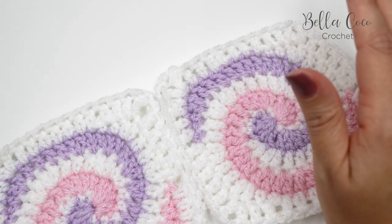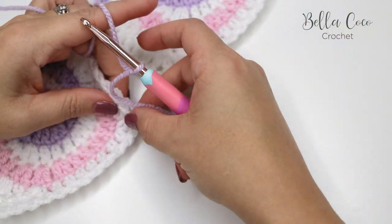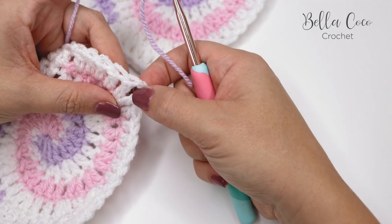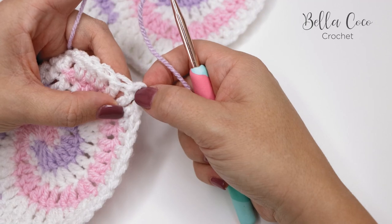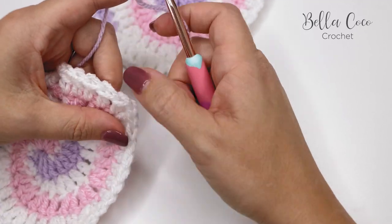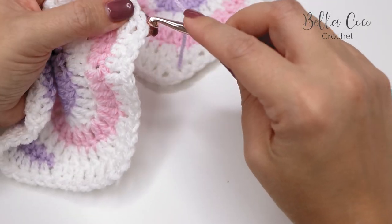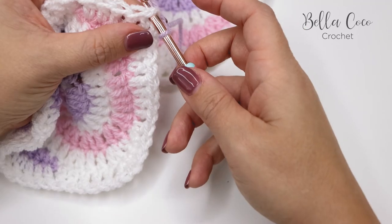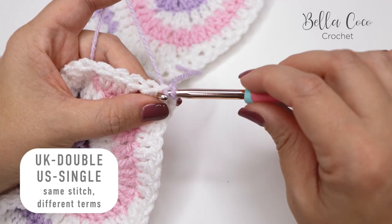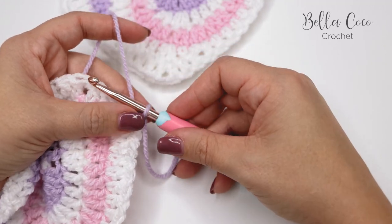I'm going to show you how to do that today. First of all, take your crochet hook with a slip knot on and find the corners. If you are unsure of where your corners are, I would suggest placing stitch markers in the corners just to make it a little bit easier. Take your first square and insert your hook into that corner stitch and do a double crochet — yarn over, pull through, yarn over, pull through.